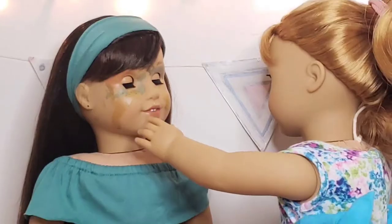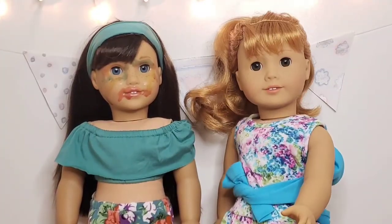It's lipstick time! Y'all, this right here is a whole look, so we need a close-up.